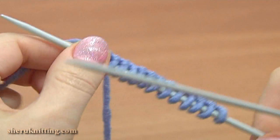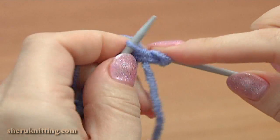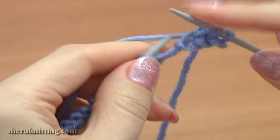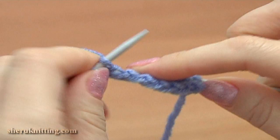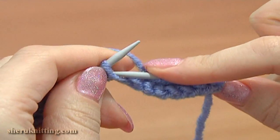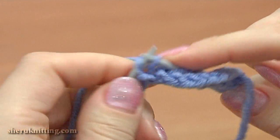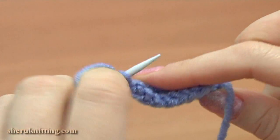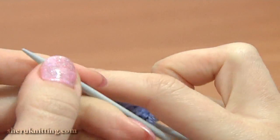Remove one of the needles and begin knitting the first row, right side. Slip the first edge stitch purlwise, knit each stitch till you reach the last one, and purl the last edge stitch.